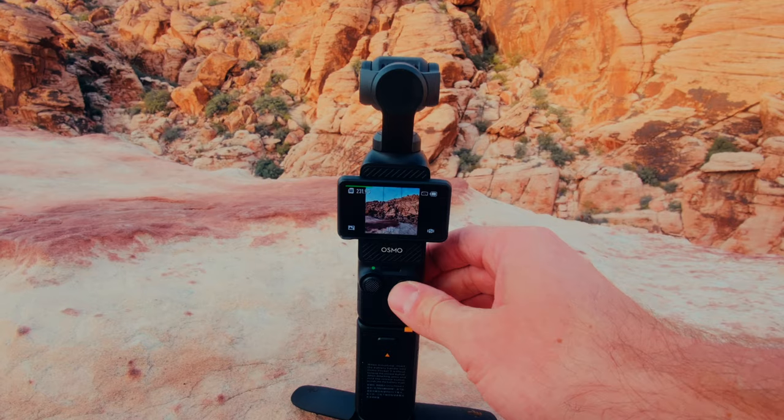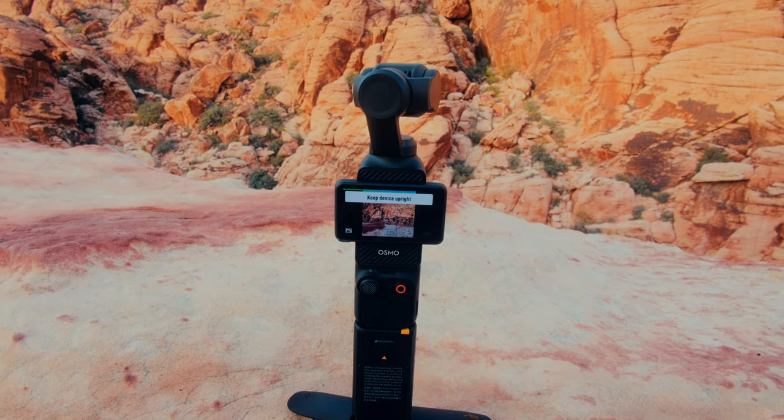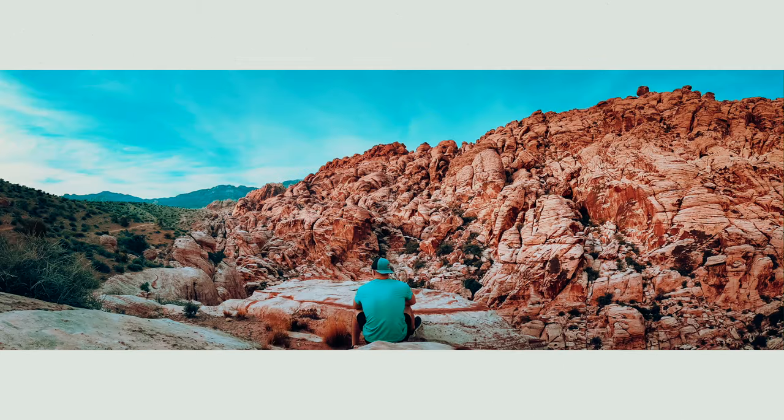I always just do 180 degrees, but this might be the easiest way to get a panoramic shot that exists. Hit the record button — one, two, three, four — bam, that's it. And you can get some really cool creative shots with stuff like this. It's just a great way to make memories for yourself.